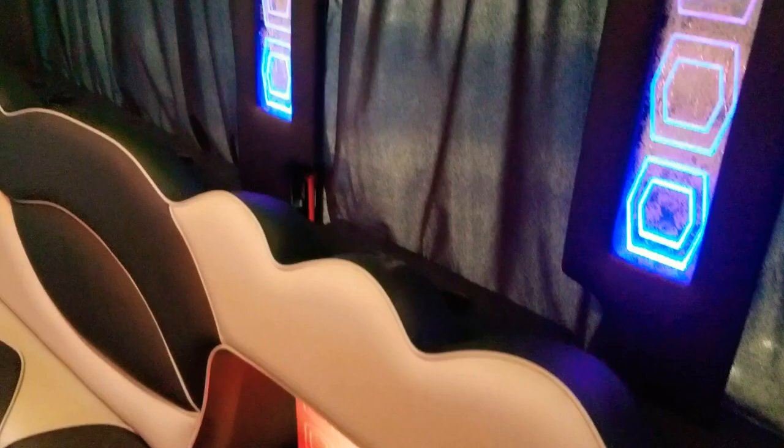It's also got privacy curtains that give passengers in the back privacy from people outside the vehicle looking in. And if you look around, you'll see very creative acrylic in each post with reflective material.